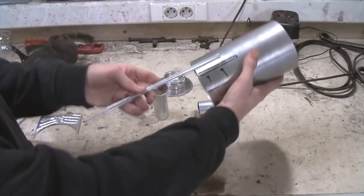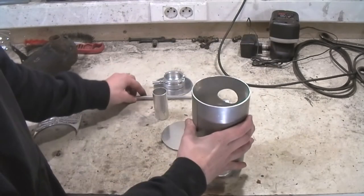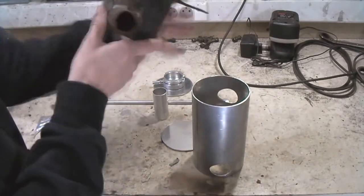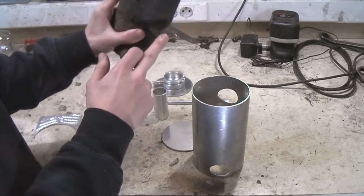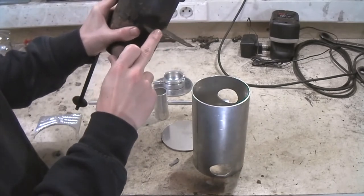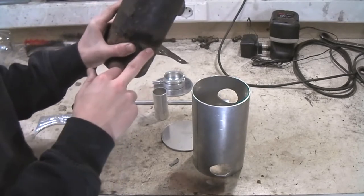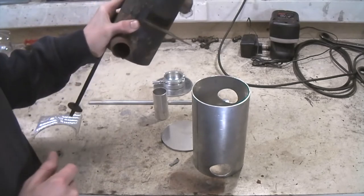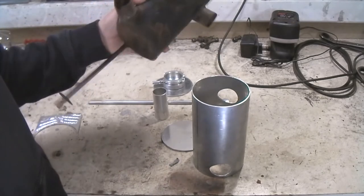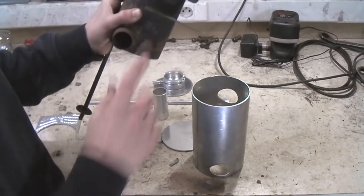And last thing, we'll have to weld on the rod on the outside. You can see that the original swirl pot also has a bracket on the outside - this is for the heater valve. We're not going to make this at the moment because the original heater valves are no longer available. I have my original one but it's in pretty bad condition, so I might have to look for an alternative and we can make a new bracket if we want to mount a new one.